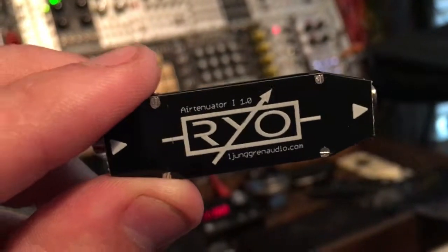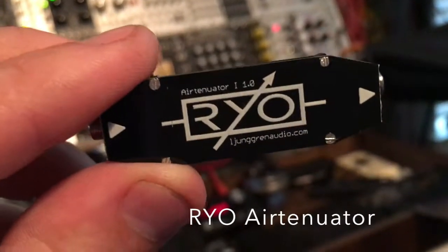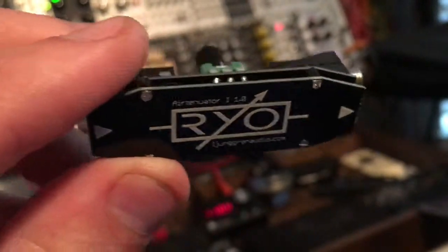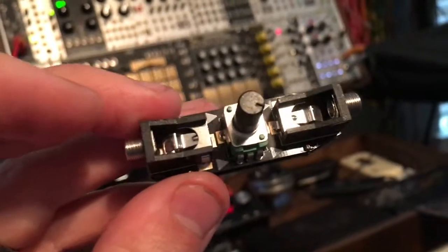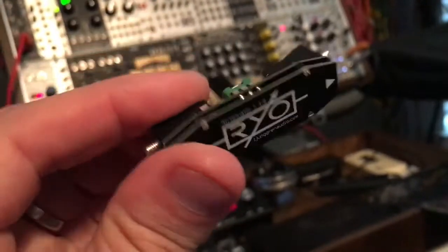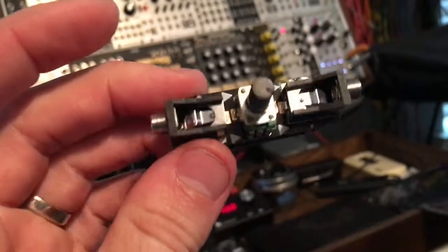For the next DIY project, my fourth, we have the Air Tenuator from Ryo — I'm not sure if you pronounce that Ryo or R-O-I-O, but it doesn't really matter. Here it is. It's pretty much the simplest circuit ever — literally a very simple circuit board with two jacks and a pot. You can see the arrows show you the direction that it attenuates, the direction that the signal flows. That's it.